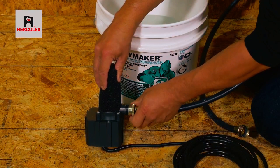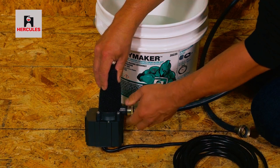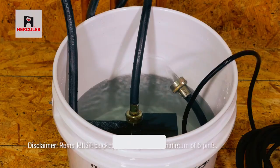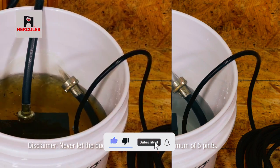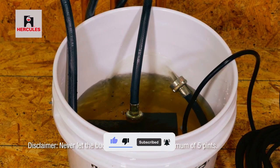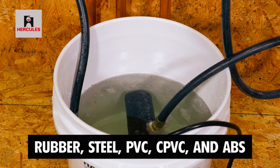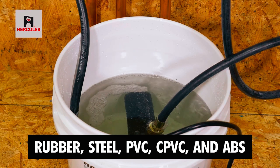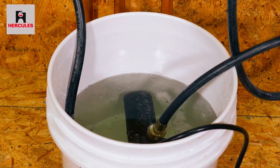It is three times more effective than vinegar and doesn't have a foul odor, ensuring a pleasant descaling experience. The Hercules 35,235 Descaler is non-corrosive and septic-safe, making it compatible with most common plumbing materials, including metals, rubber, steel, PVC, CPVC, and ABS. It is also safe for septic systems, sewers, and potable water systems.